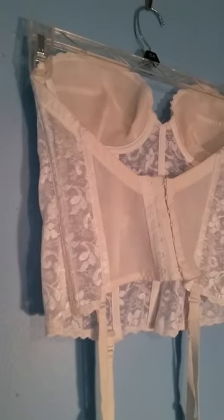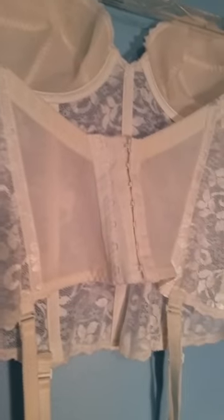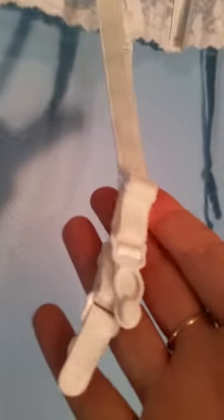A merry widow is designed to do the same thing a corset does, but not as tight — it smooths and shapes. This is a carnival corset; as you can see, it's strapless on the top by design, and it has garters that go down into the stockings, which have unique little connectors.